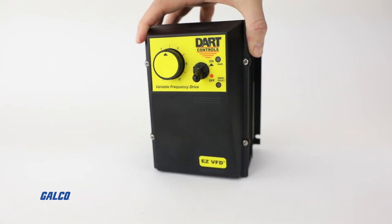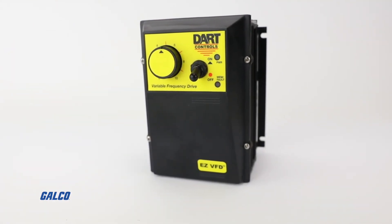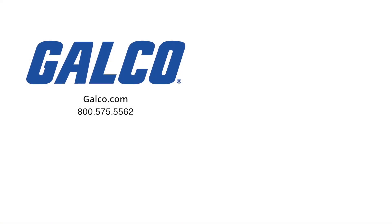For more information on the EZVFD from DART Controls, visit us at galco.com. And don't forget to like and subscribe to Galco TV so you can be notified when new videos are posted every week.